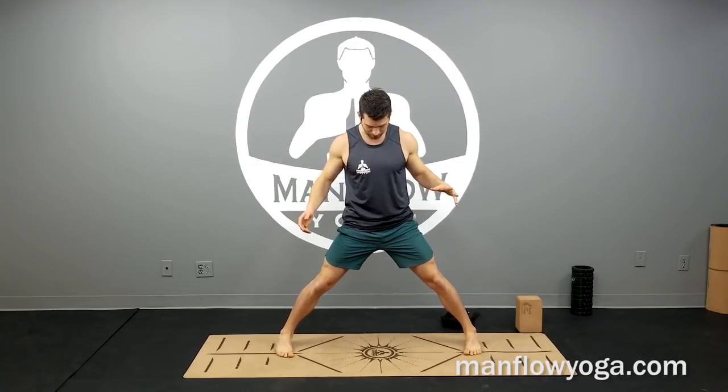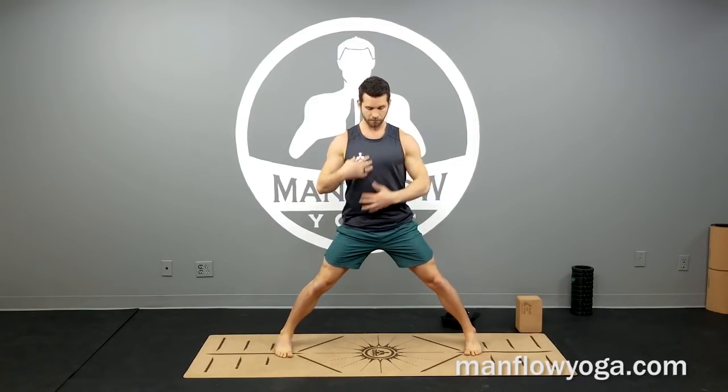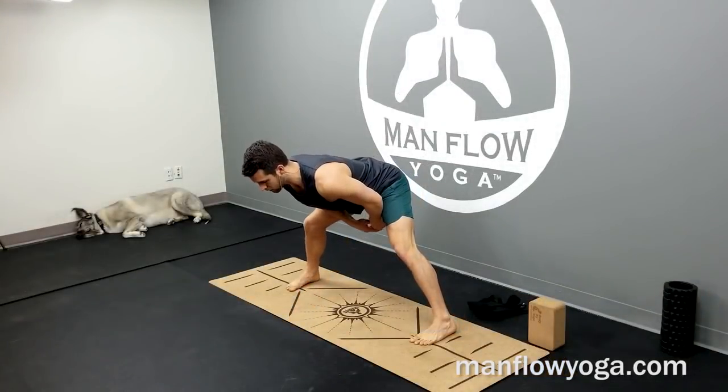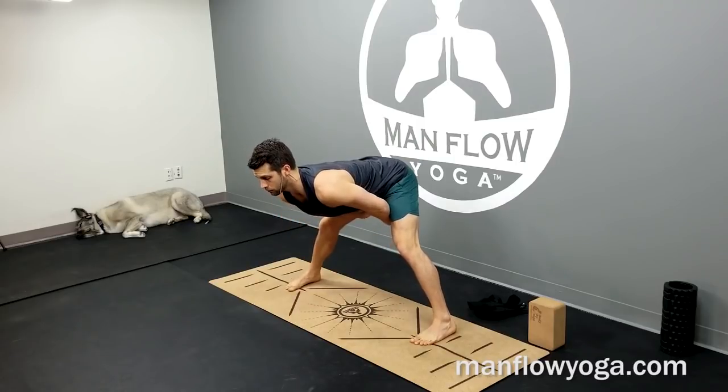Turn your toes slightly in, bend your knees a little bit, keep your torso long. Avoid rounding your back and letting your chest cave in, and from here pull your torso forward — bending at your knees, bring your hands to the floor, pull your chest forward. This is the first part of this.